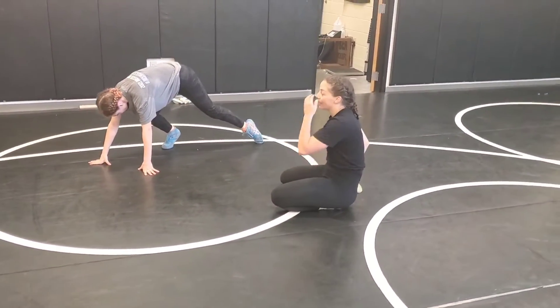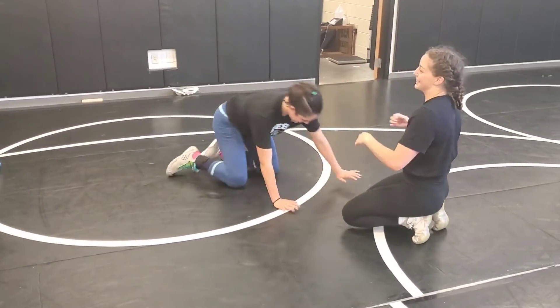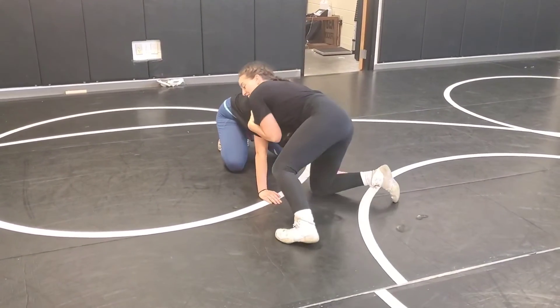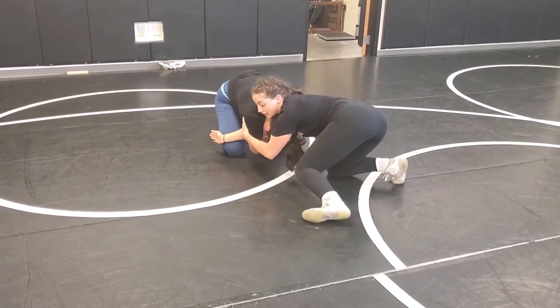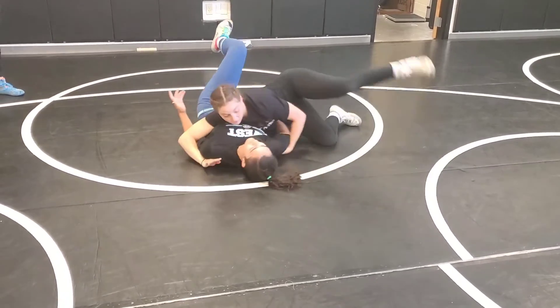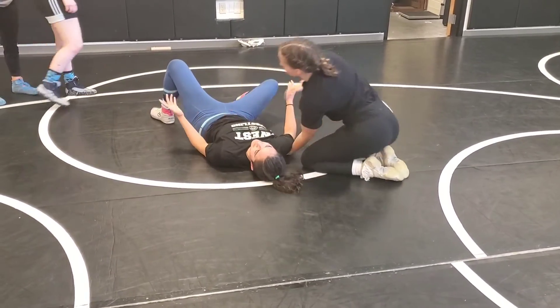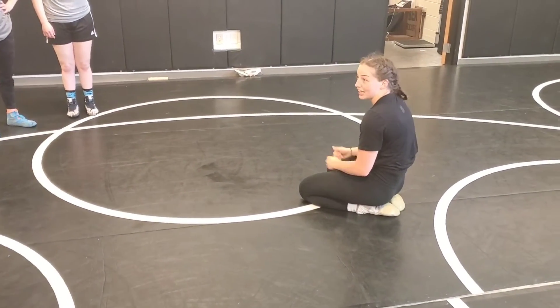I missed the pull of the arm out. Jessica, come here. So I'm here — she's grabbing my elbow. I'm just going to tap, swing through, and pull it out. And just cover. Did you see it again? You got it?